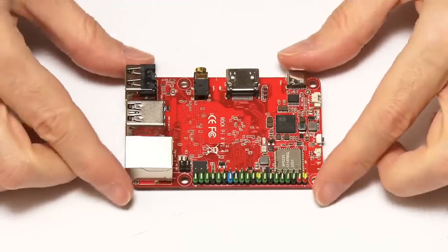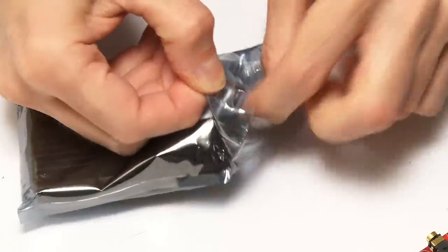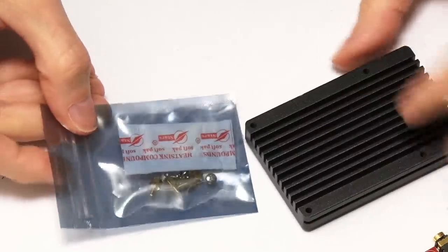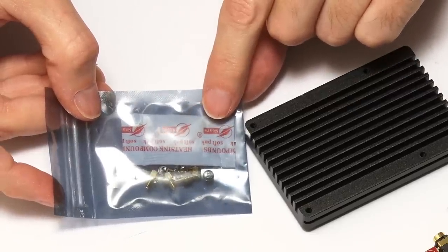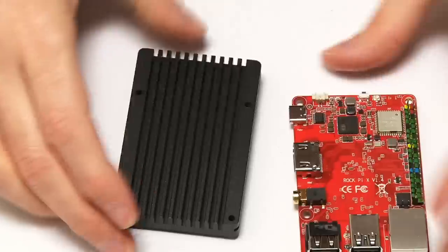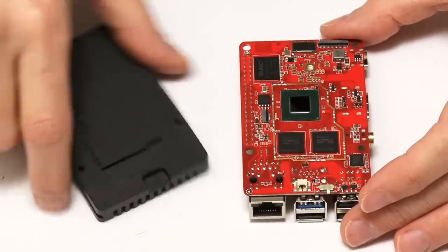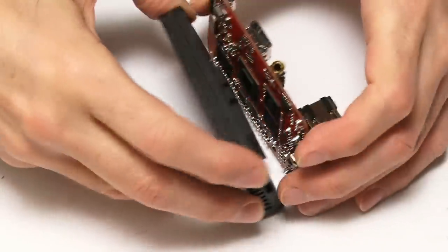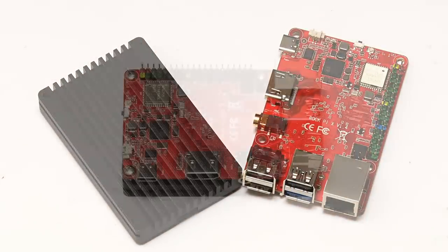Just before we try this board out, we need to turn our attention to its heatsink. Opening the crinkly bag, we've got a very large piece of metal and some mounting hardware, plus heatsink compound. It's good to see it's going on with thermal paste, not using a thermal pad. You can see this is roughly the same size as the board — it goes on the underside, covering the CPU and the memory.